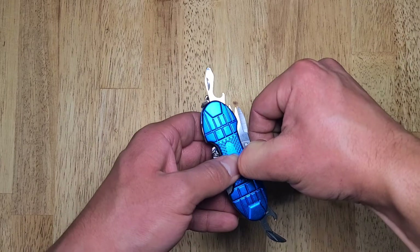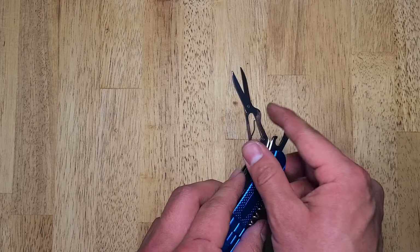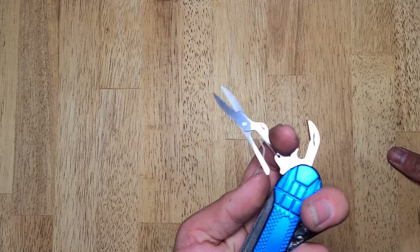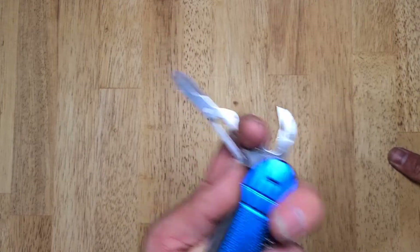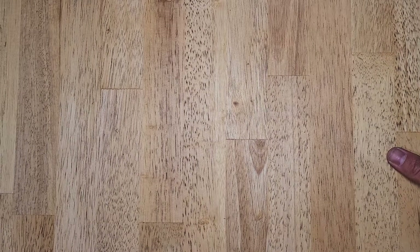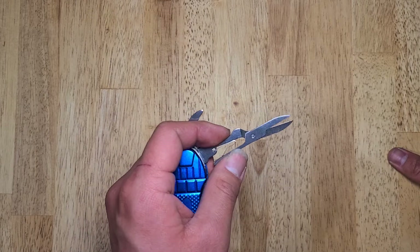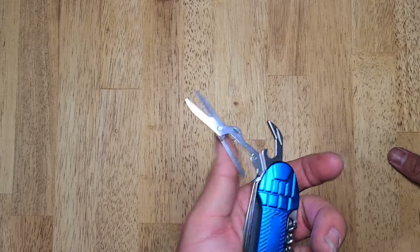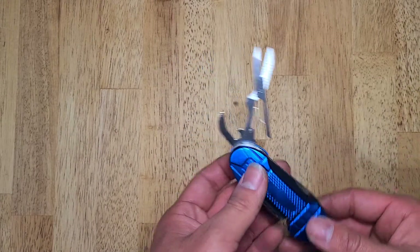Next up is a pair of scissors. I gotta say, I like this pair of scissors. The design seems kind of fragile, but it would definitely get the job done. That's some good snipping noise right there. Decently long blades too, not too uncomfortable to use. Good scissors for a multi-tool, and fairly large compared to the size of the multi-tool in general.